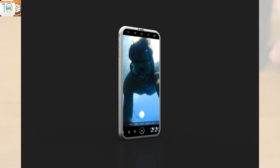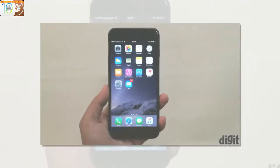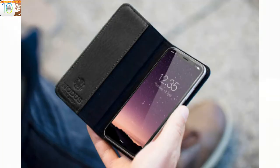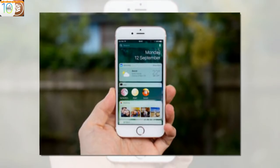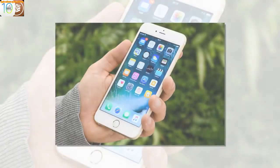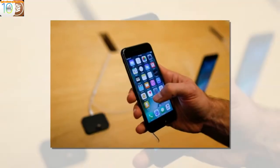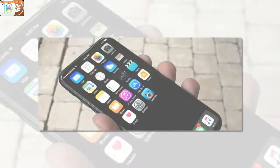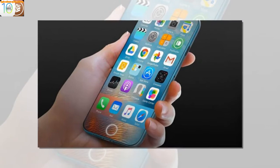Touch ID, the biometric fingerprint scanner on the iPhone range, looks set to be missing from the iPhone 8 thanks to the removal of the home button. Touch ID would have needed a new home in any case. Options such as embedding it in the power button or using the Apple logo on the rear chassis have been mentioned, but these are being ignored. Tim Cook is going to gamble on losing Touch ID altogether and rely on facial recognition. As leaked in Apple's own software, the iPhone 8 will move all security to Face ID, a new facial recognition system.